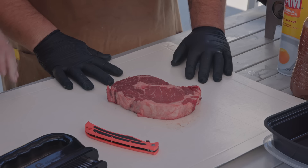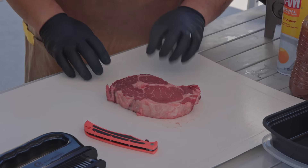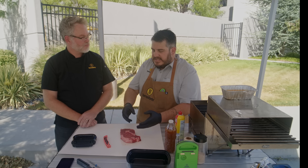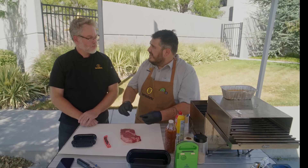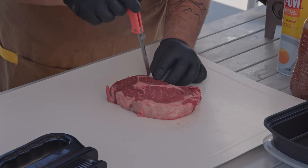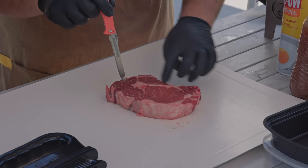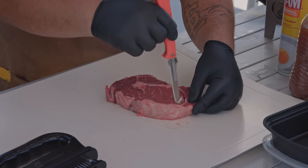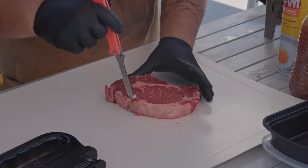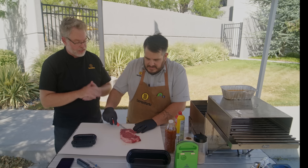So what kind of steak do we have here? This is a ribeye, but it's a tri-hard — it comes with three different muscles. What I like about the tri-hard is that it has a very nice tenderness, but it's more difficult to hit that tenderness while getting the perfect medium. So what we're going to do is start trimming it. I'm pretty much just going to follow the ribeye all the way around. There's kind of this white line — it's a great guideline to follow while you're trimming it up, making an oval shape almost.